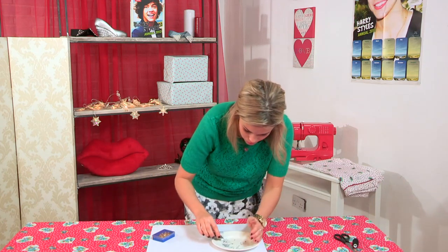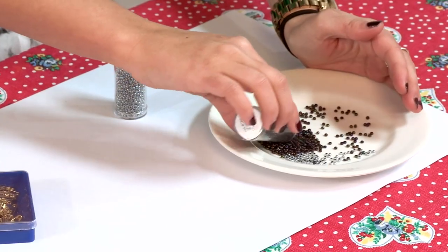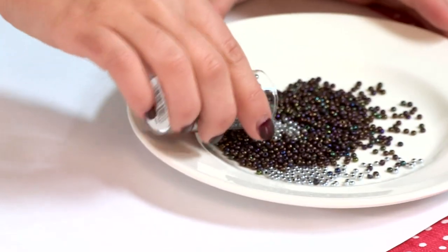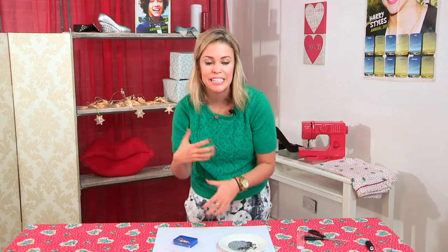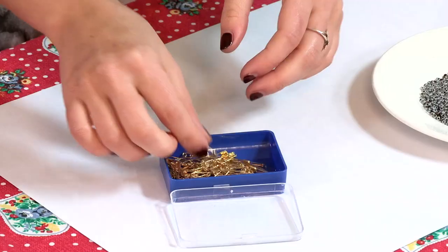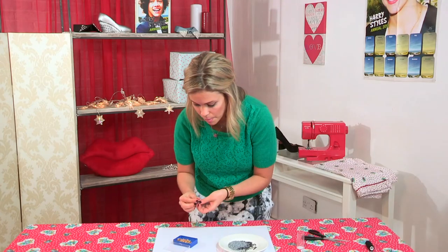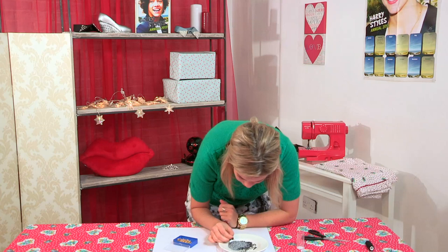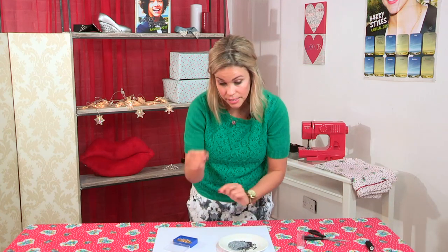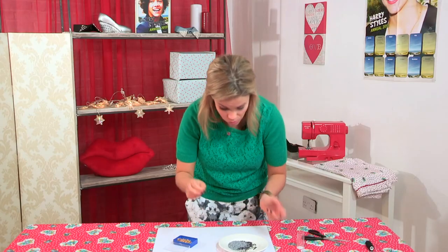I'm just going to pour out the colors that I'm going to be using onto a plate, and that sort of makes life a little bit easier for yourself. So just pour it out. I'm just going to open up my safety pins — you can use about 70 to 100 safety pins depending on how thick your wrists are. All I'm going to do is start threading these seed beads onto my safety pin. This is really time consuming so I'll do it in front of a telly, maybe put a good film on, have a cup of tea, you know a few biscuits and keep threading like this.